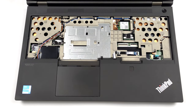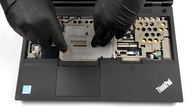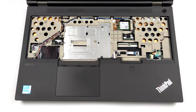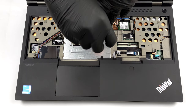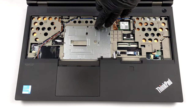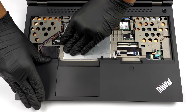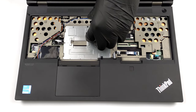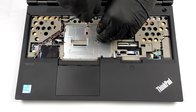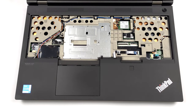Then, you will see a metal cover, held in place by three Phillips-head screws. Undo them, and slide the cover upwards to remove it. Ultimately, this leads to the rest of the upgrade options.